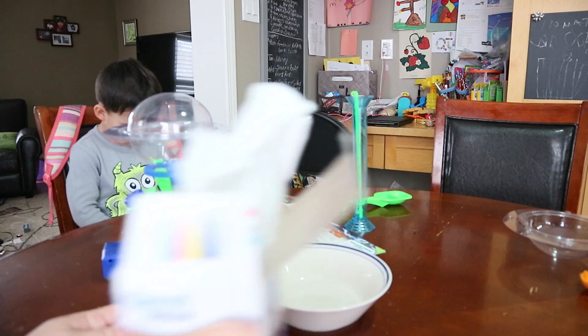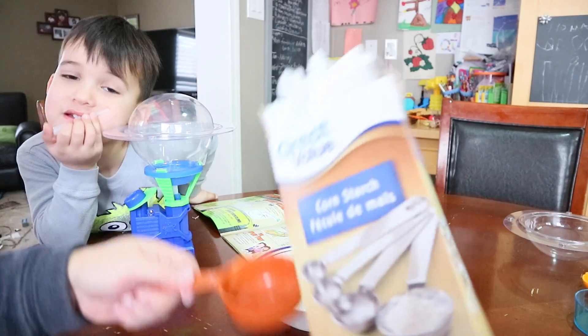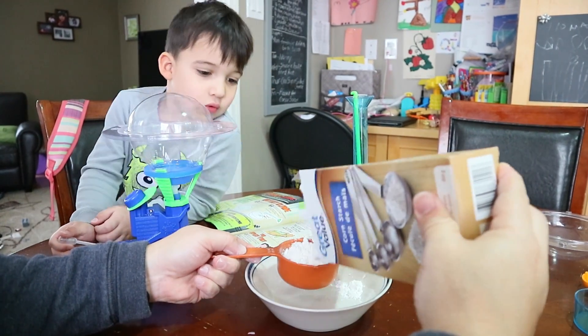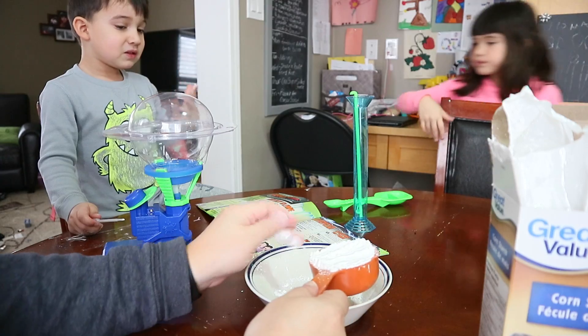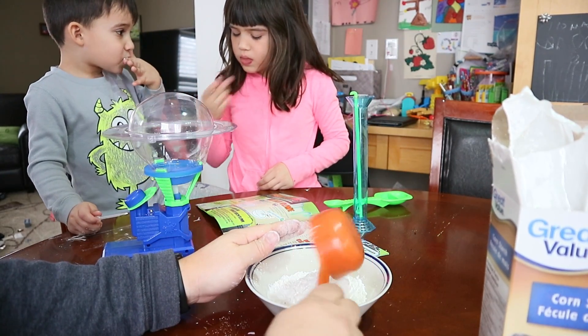So we need a measuring cup. We need half a cup of this cornstarch. Let's pour it in here. Okay, so we've got half a cup here. We're going to pour it into the bowl — that's what the instructions say.